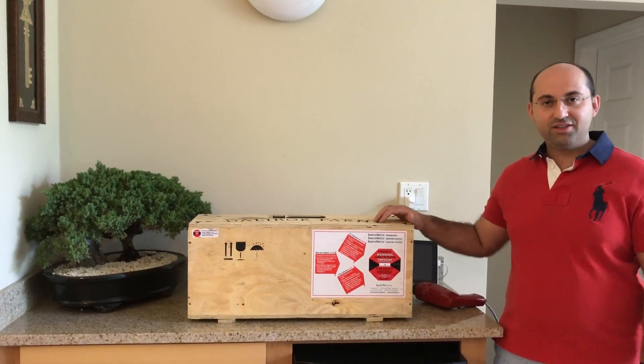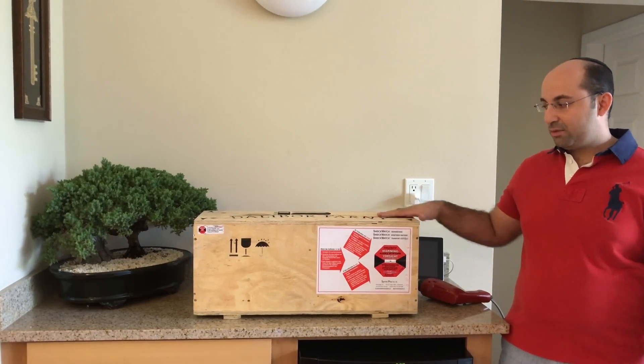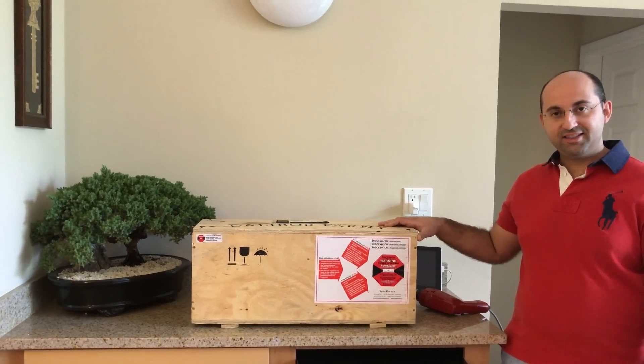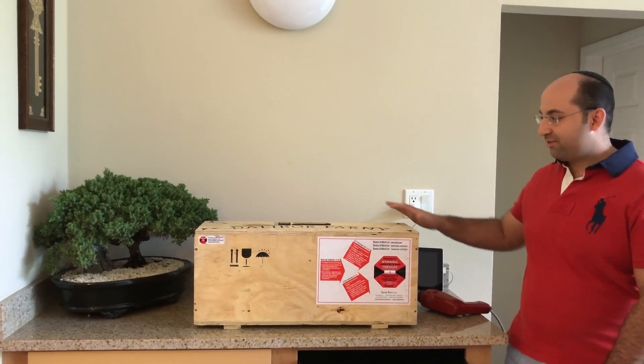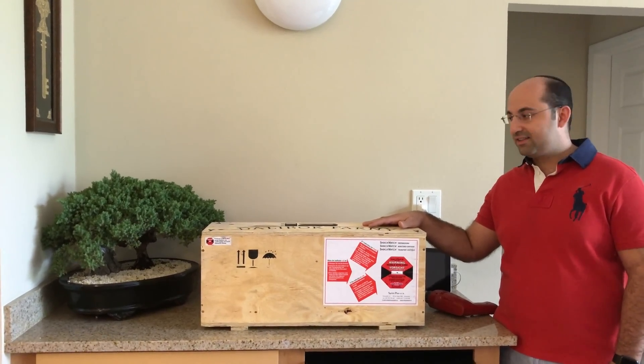Hello YouTube! I just wanted to do a quick unboxing of the Dalabor Farney Nixie 2 clock. I've been waiting for it for a while now and it's finally come in. Just wanted to share with you guys.